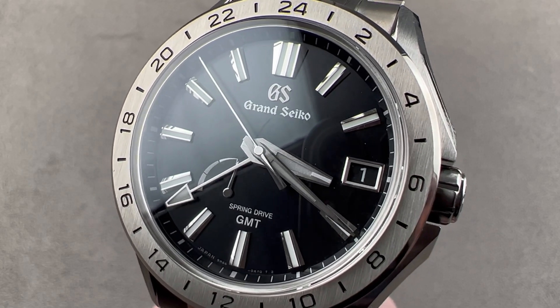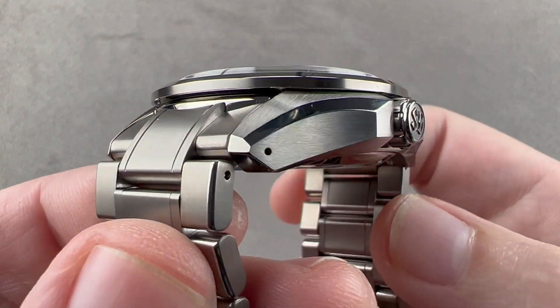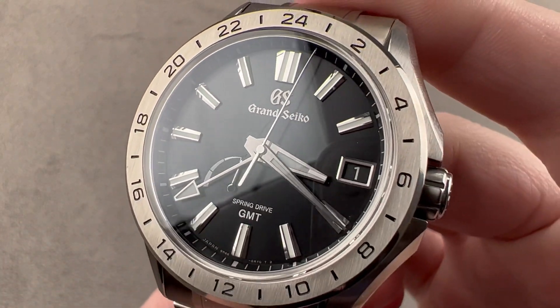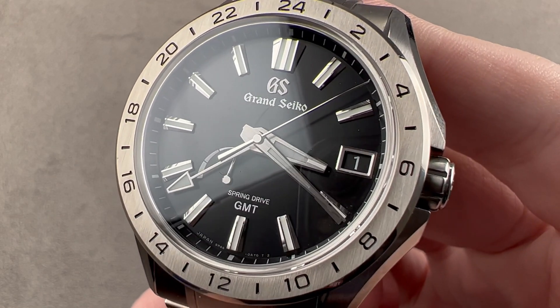Hi, I'm Tim. Welcome to Watchbox, and thanks for logging on. If you love this watch, email me — tmaso at thewatchbox.com, it's in the description below. That's your purchase and pricing email question line for buying this or any watch you see at any Watchbox platform. Reach out to me directly at tmaso at thewatchbox.com for pricing.